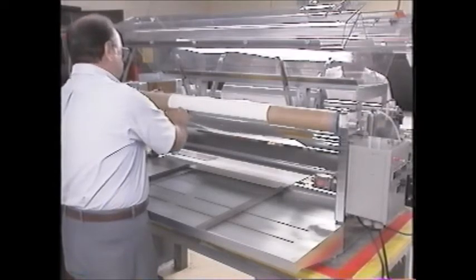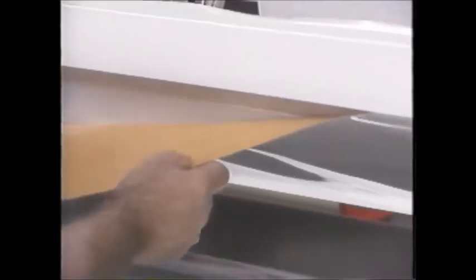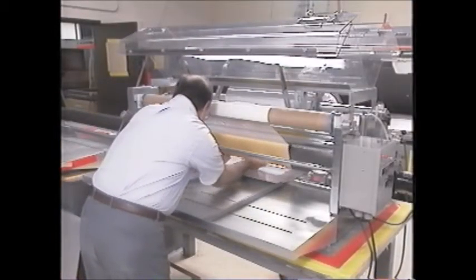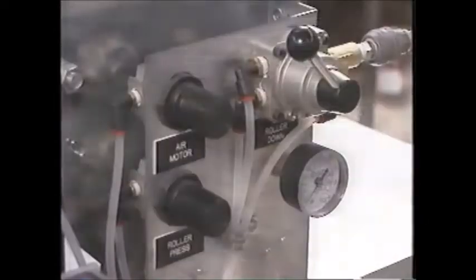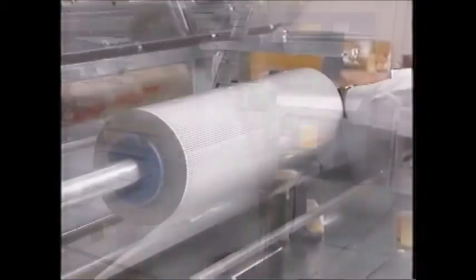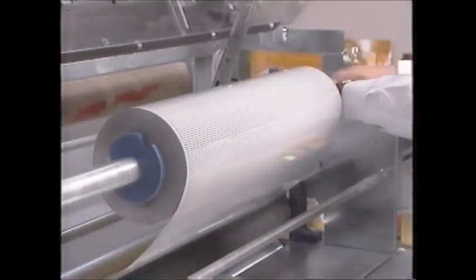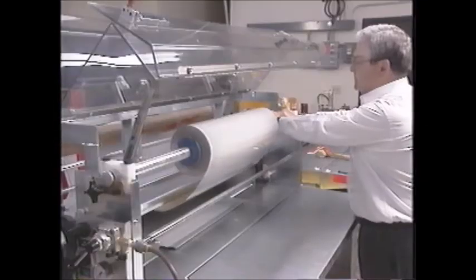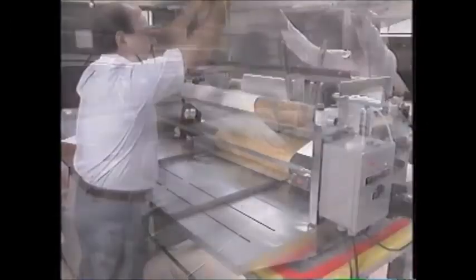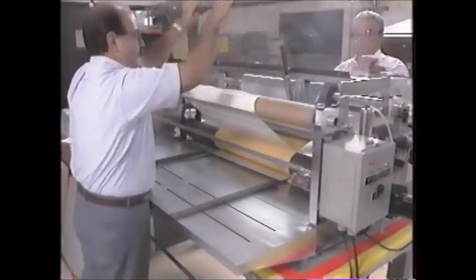Peel the sheeting back from the liner and feed it between the nip rolls. Take care not to let the sheeting adhesive come in contact with the bottom nip roll. Lower the top nip roll so that the sheeting is pressed onto the starter panel. Loosen the brake screws on the stock roll mandrel so that the mandrel turns but still has some resistance. Lower the plastic guards and engage the two interlock keys.